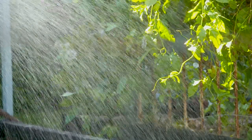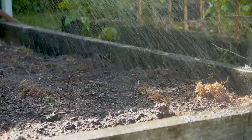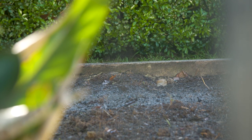One problem that can be seen in really dry soils is a phenomenon known as hydrophobia. This is where the soil literally cannot absorb water due to the bacteria build-up that coats each particle.